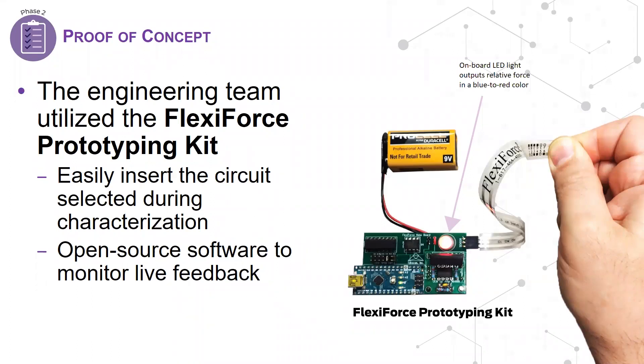We offer another development product for the proof of concept phase called the FlexiForce Prototyping Kit. This kit allows you to advance your FlexiForce embedded design through later design phases with greater efficiency. It includes a port to plug in the three circuit modules that were also included with the characterization kit, and you can monitor feedback from the onboard LED light or from the open-source software provided. The prototyping kit also includes programmable and adjustable reference voltage.